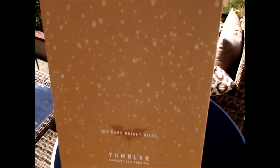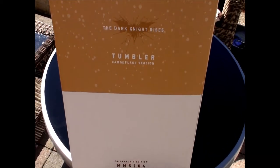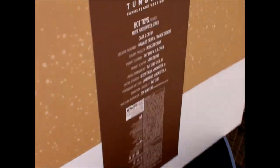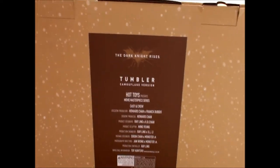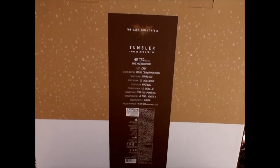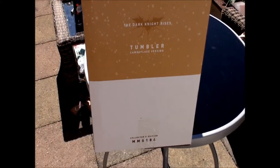On the side you've got Dark Knight Rises Tumbler Camouflage Version, MMS 184 down there. On the back, you've just got the credits. And as I was warned - choking hazard. Don't eat your Hot Toys. This side is exactly the same as the other side.